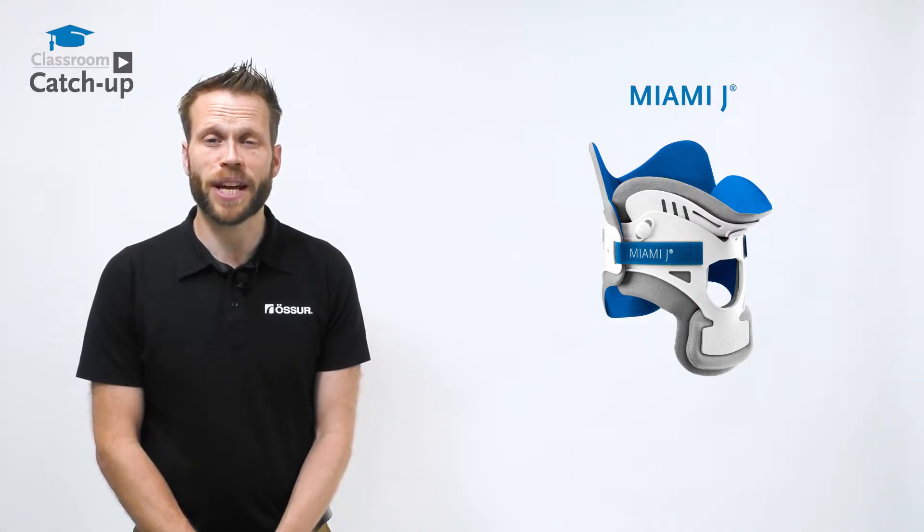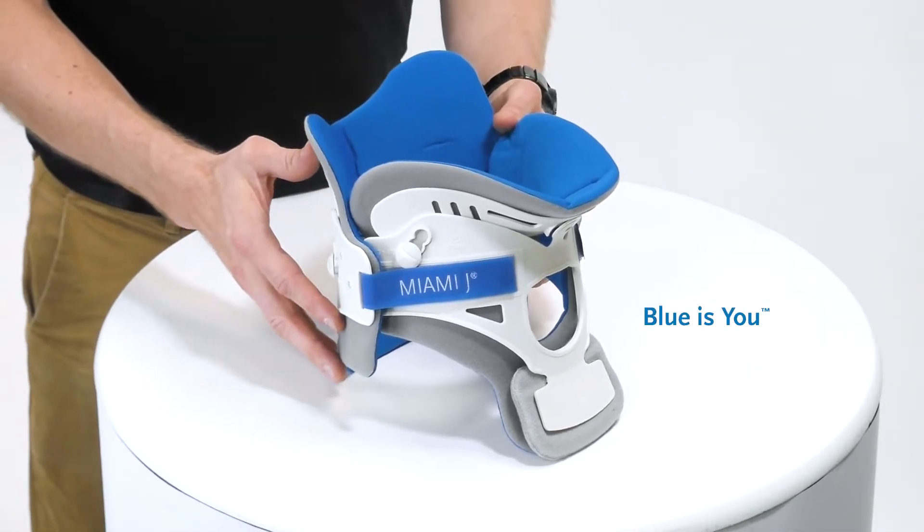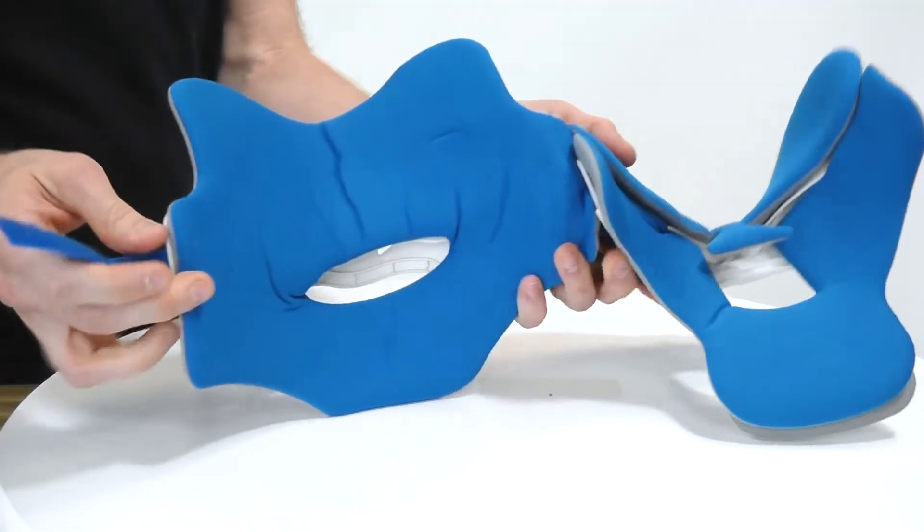There have been some changes to the Miami J, so I'm going to quickly talk you through these. We now utilize the Blue is You functionality, which uses this blue colour ring in order to highlight the patient touch points.